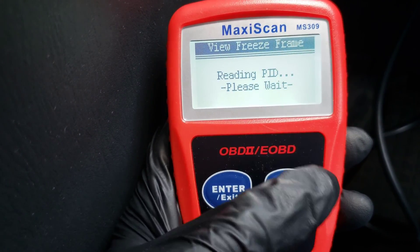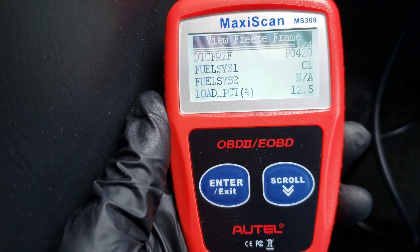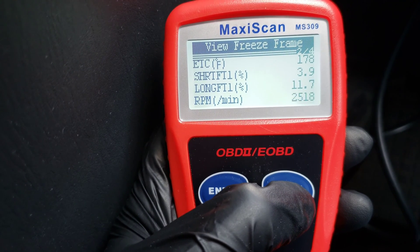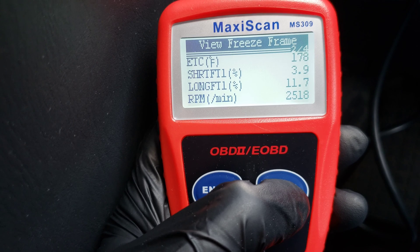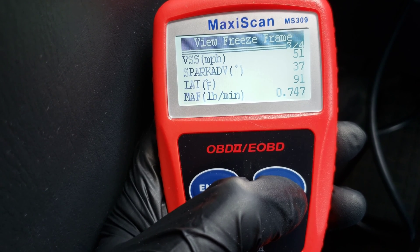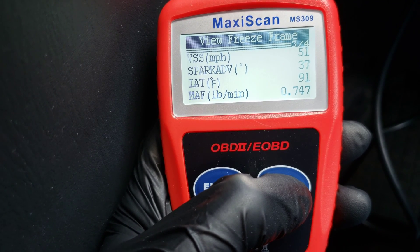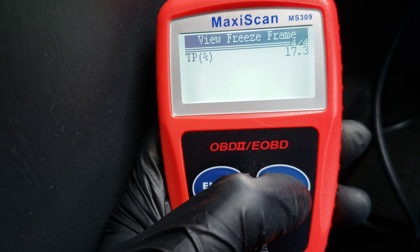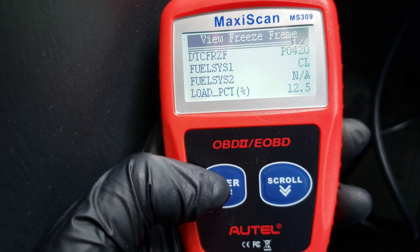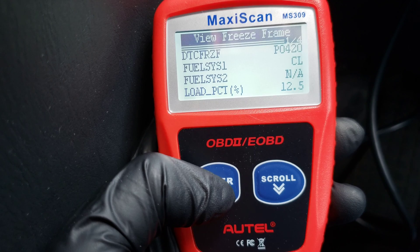View Freeze Frame — what this is, is it gives you a lot of the information that was taken like a snapshot in time when the trouble code was triggered. So you can go through all these different metrics here, and it'll tell you when that P0420 code was triggered and what exactly was going on with your car. You could go to the internet and do some research — maybe some of these metrics would point you in a specific direction of why that particular code was triggering, because for each code there could be a whole lot of different things. So this gives you that info to research and see if it points towards a specific issue that would have triggered that code.